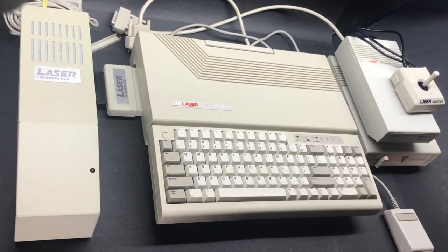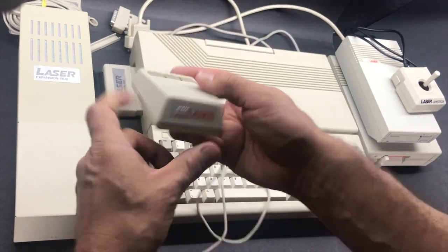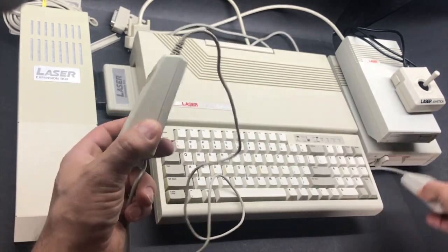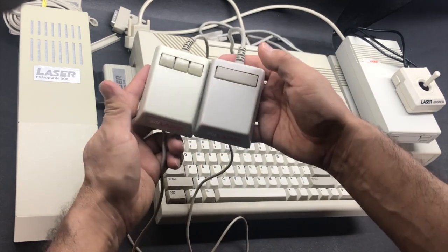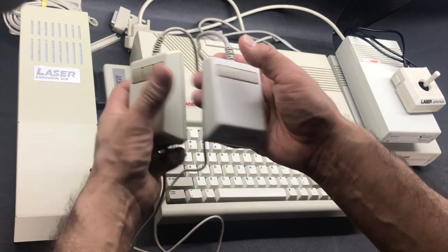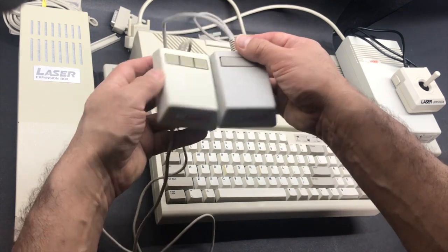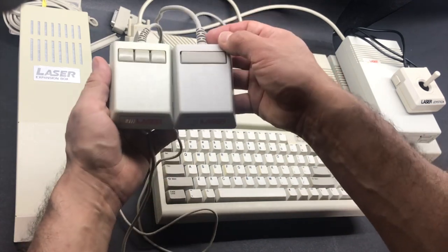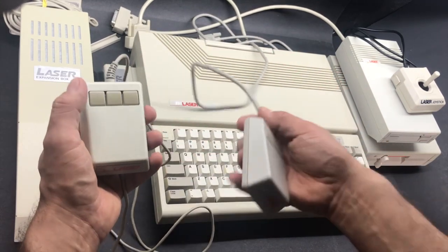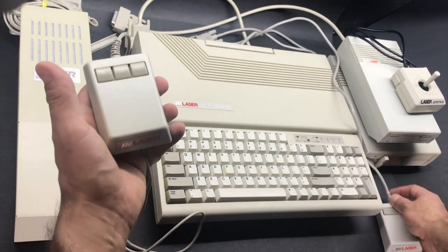Later, Laser came out with a three-button mouse, and I like this model a lot better than the original one. It's kind of the same form factor — the only thing is they added three buttons instead of one. I don't know what you're going to use the extra two buttons for; maybe they were programmable function keys. But it's a nice improvement, a nice addition.